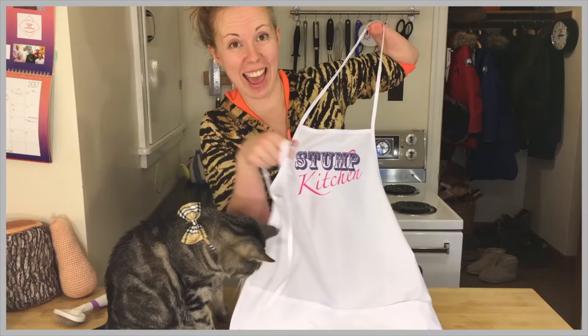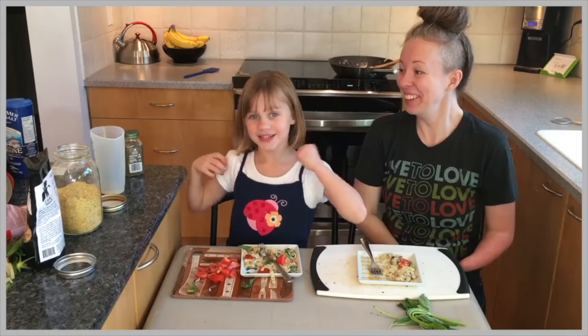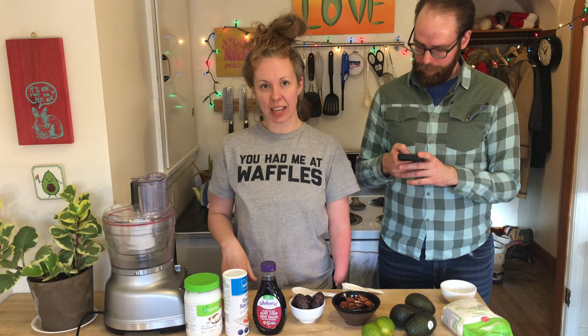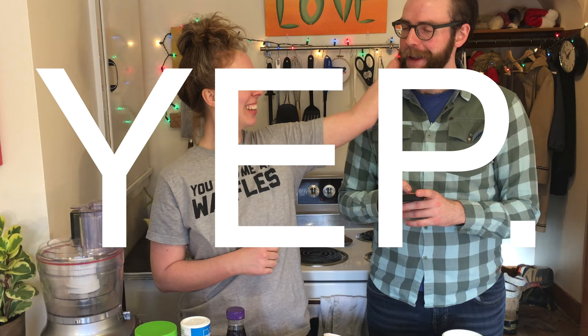Did you know I wore a bra for you today? Wow! You didn't have to do that for me. I know, I just thought, why not? Stump Kitchen — gluten-free vegan eats and stumptastic treats. Can I put my stump in your beard? Please do. How does it feel? It feels like a great little nest. Welcome to Stump Kitchen.